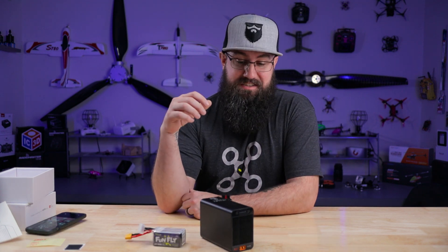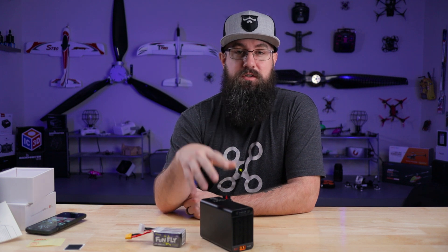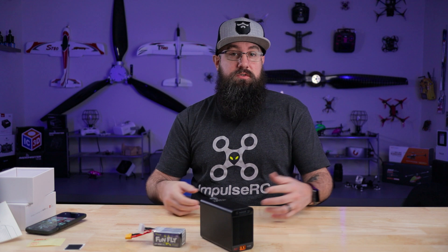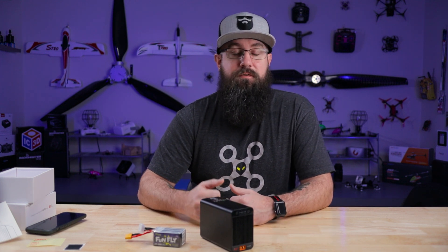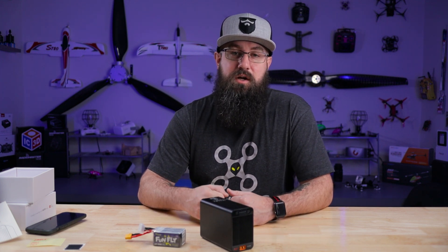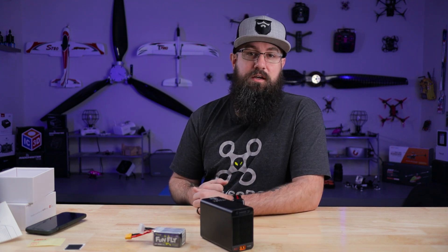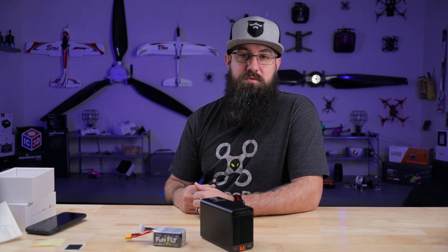That's really all there is to it - it's a discharger, it discharges batteries really well, does a great job, works with Bluetooth. They're on the store now. I'm not going to say prices because in a week the price could change - links in the description if you're interested. If you're not subscribed, definitely click the button, subscribe, push the bell to get notifications. Like this video, comment if you can - it really does a lot to help us out. Appreciate you watching. We'll catch you on the next one. See ya.